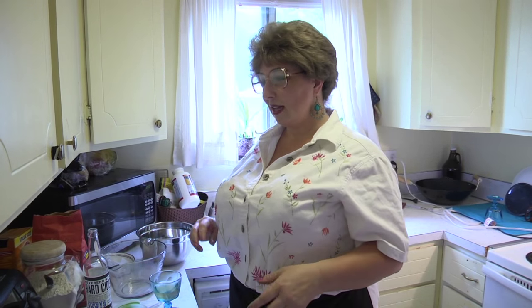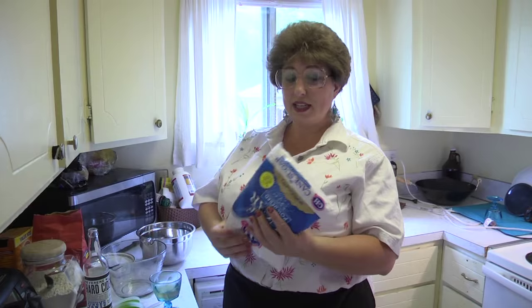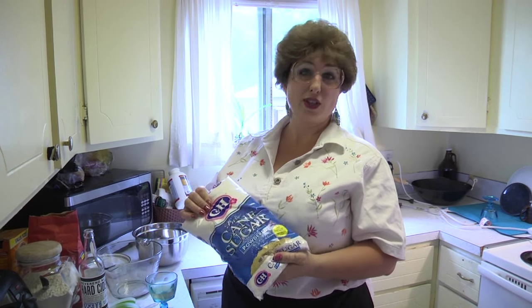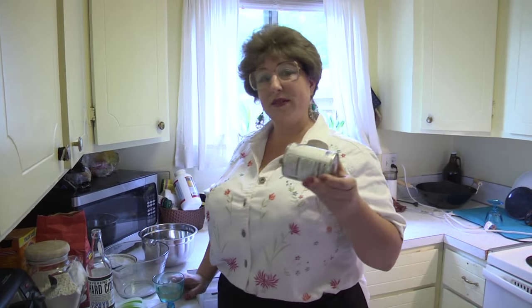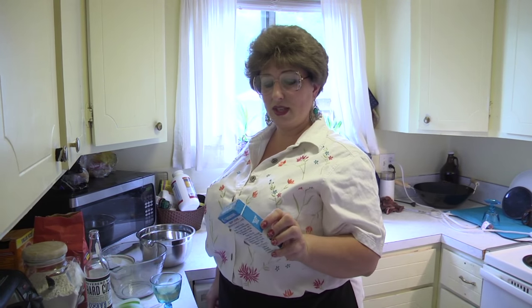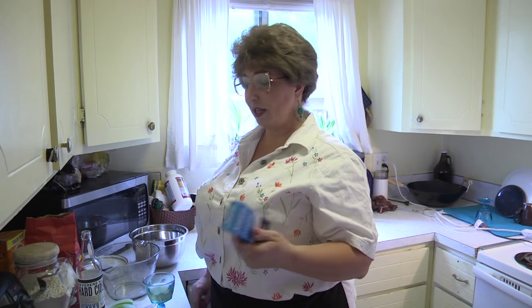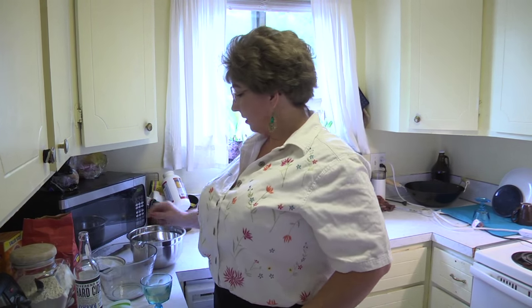So first we're going to start with the maple frosting and set it aside, that way we don't have to worry about it when we're frying. In that maple syrup frosting you're going to need powdered sugar, a little bit of evaporated milk, maple lean — which is a maple flavored imitation flavoring — and some butter.